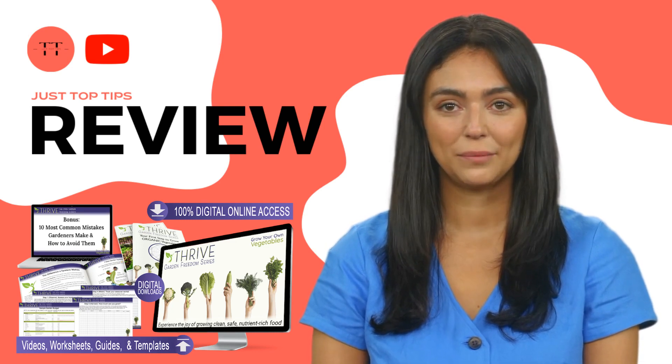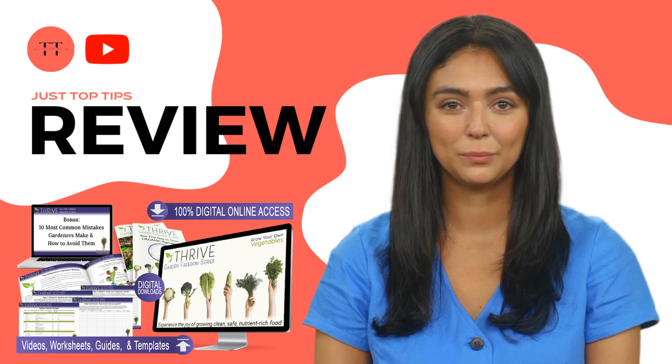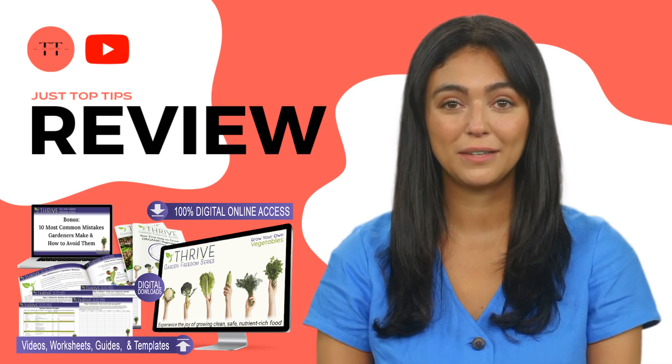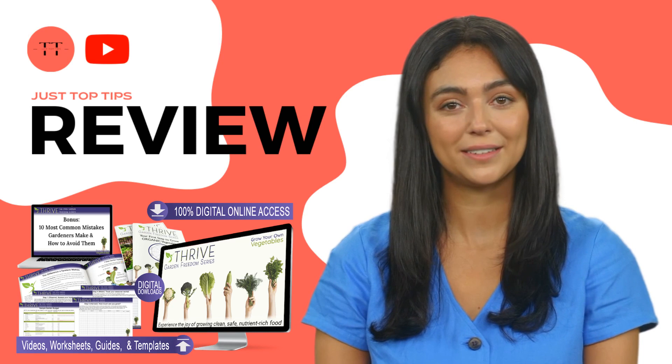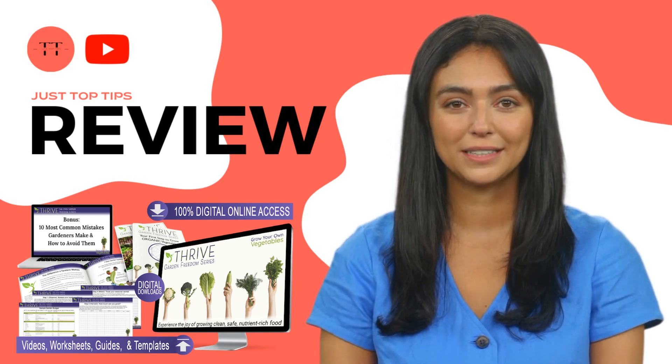The first thing you need to know about the Garden Freedom Micro Course is: be careful about the website you will buy from, because the Garden Freedom Micro Course is only sold on the official website. To help you, I left the link to the official website below in the description of this video.